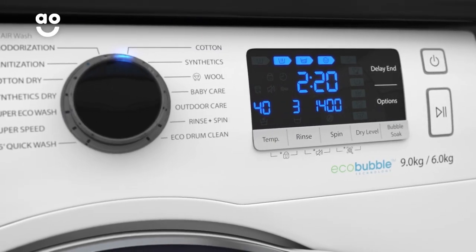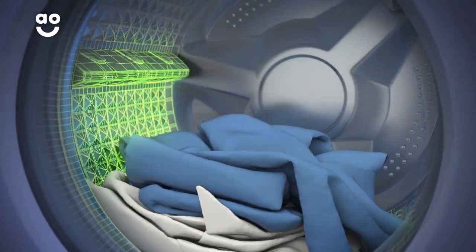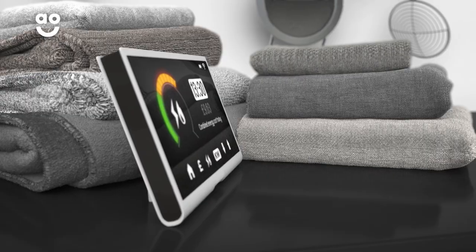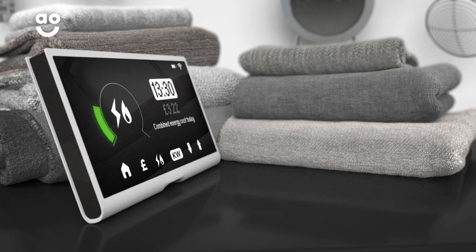Simply select the ideal level of dryness, such as the cotton dry option, and clever sensors inside the drum will then monitor moisture levels and end the cycle once your clothes are dry. This helps to protect fabrics and save energy, so it's kinder to your clothes and your utility bills.